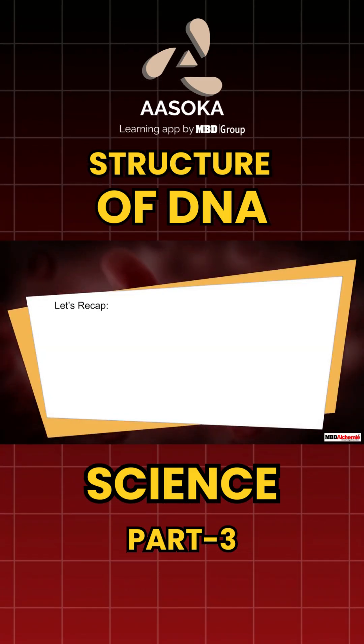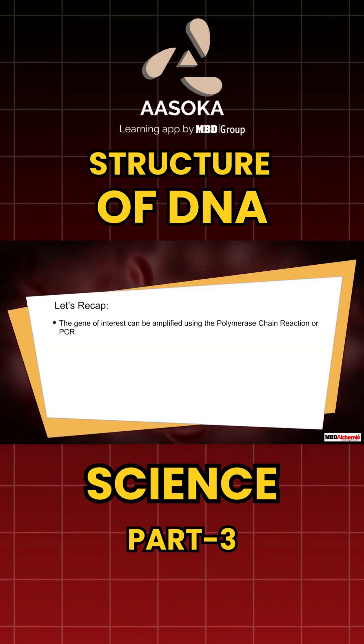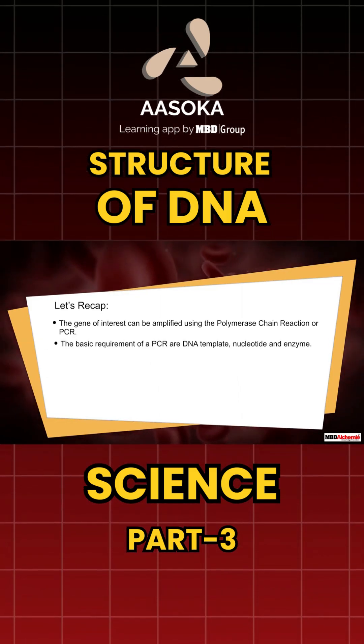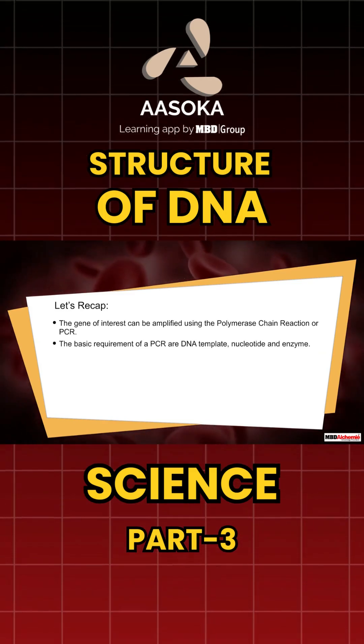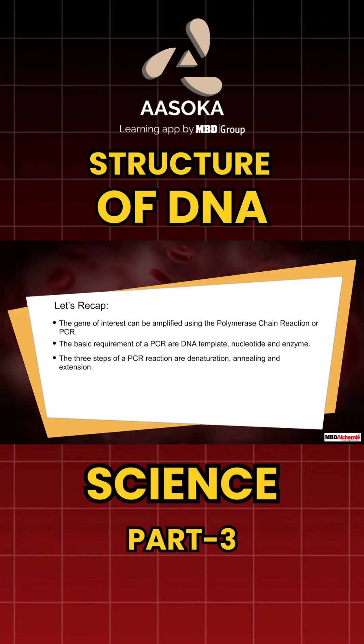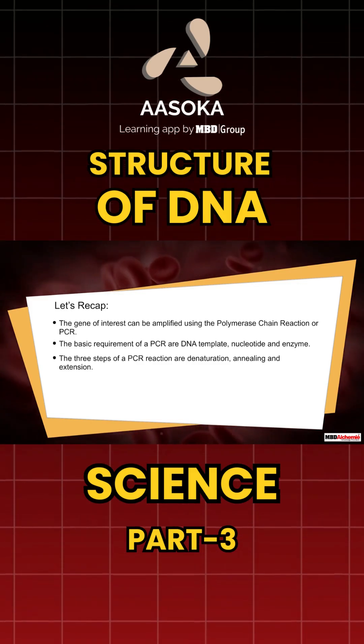Let's recap. The gene of interest can be amplified using the polymerase chain reaction, or PCR. The basic requirements of a PCR are DNA template, nucleotides, and enzyme. The three steps of a PCR reaction are denaturation, annealing, and extension.